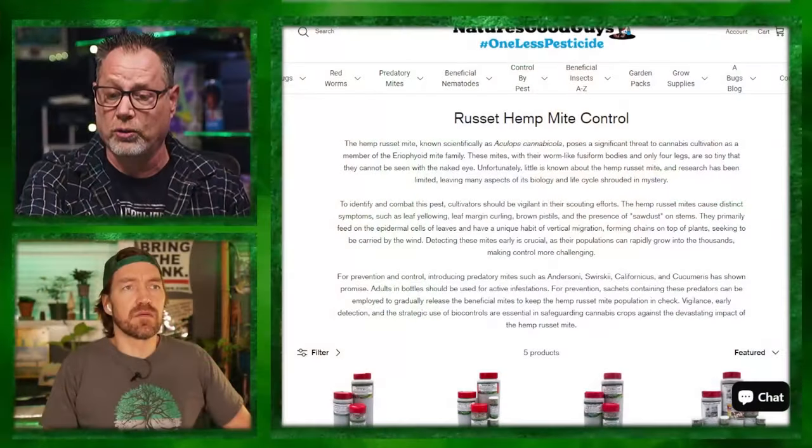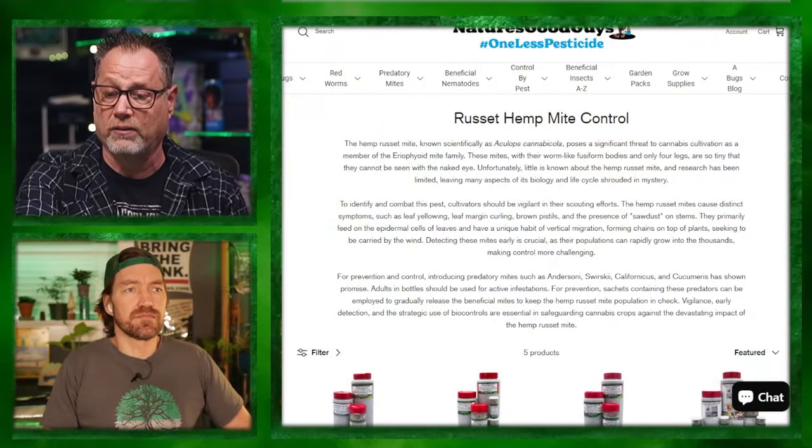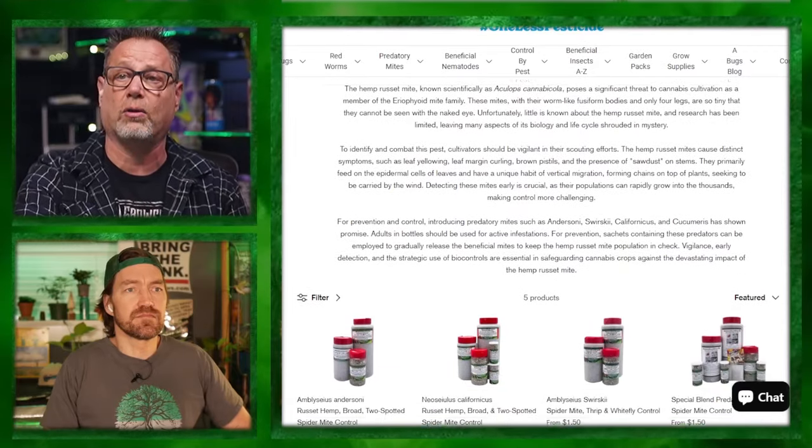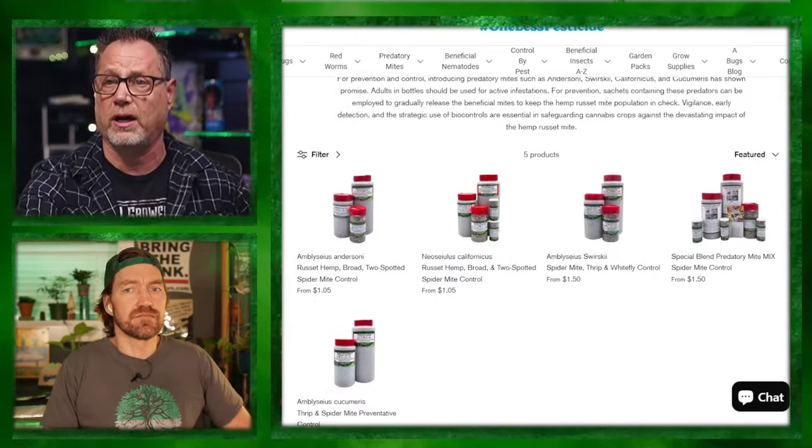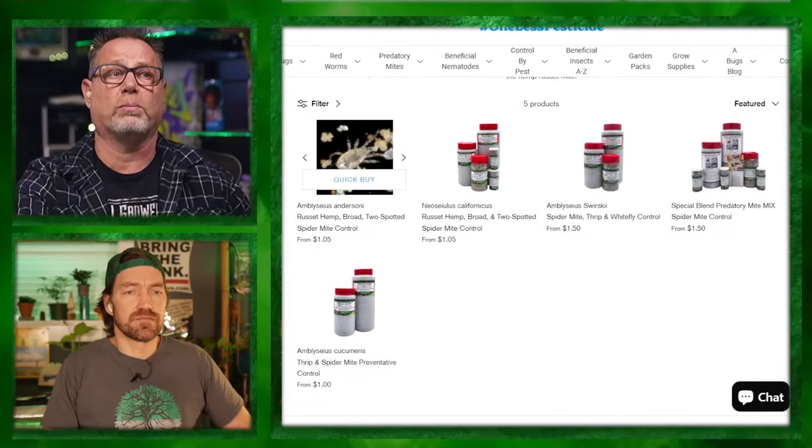Nature's Good Guys — they have a bunch of predatory mites: Andersoni, Swirsky's, Californicus. These are all for different types of mites. Some work for russet mites, some work better for two-spotted. For russets, I think there's really only one — the Andersoni that works the best.